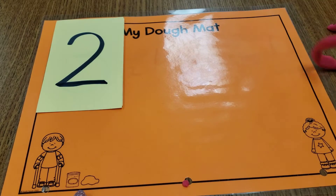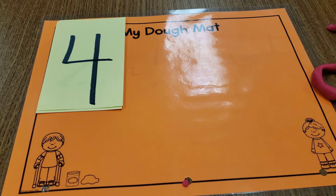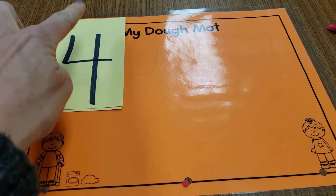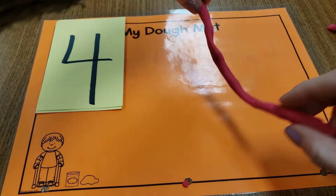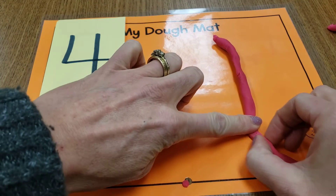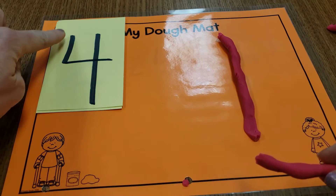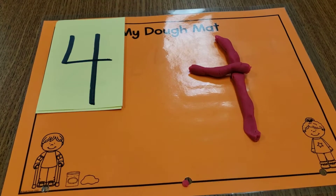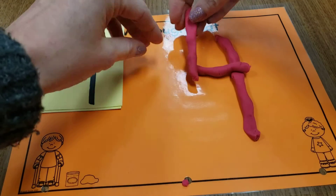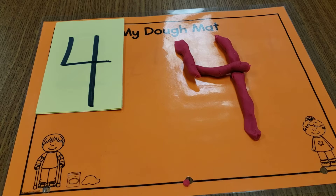All right, I'm ready to go again. I'll pick another card. That's how old most of you are — number four! That has a lot of straight lines, so I think I can build that on my own. I still have my worm. I'm going to break them and make the straight line. Then I've got to make this part — I'll put another line there. I'm going to roll some more Play-Doh. Oh, there it is — number four!